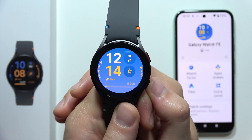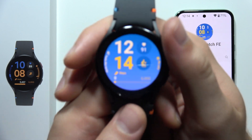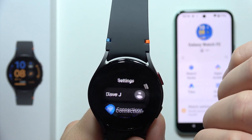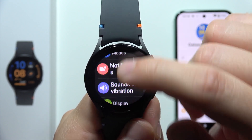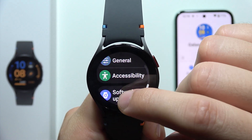To update your Samsung Galaxy Watch FE, first make sure you are connected with your smartphone. Then swipe up and open the settings, scroll all the way down, and navigate into Software Update.